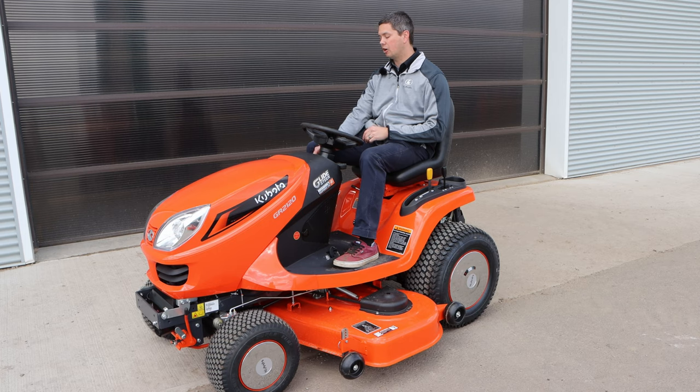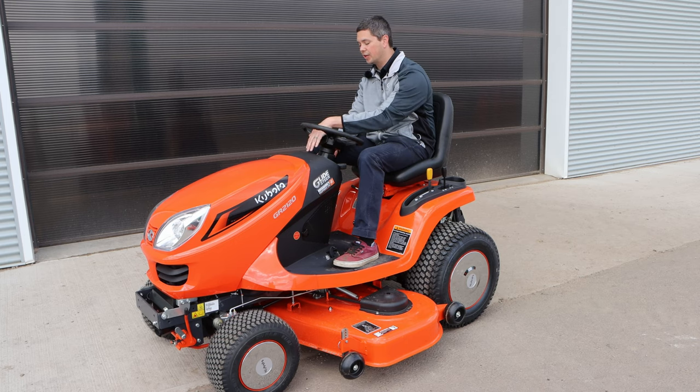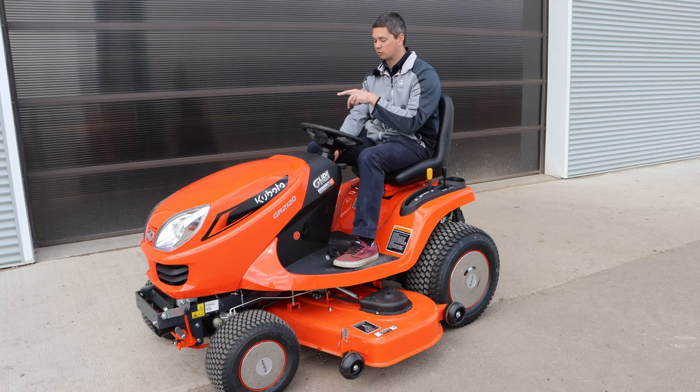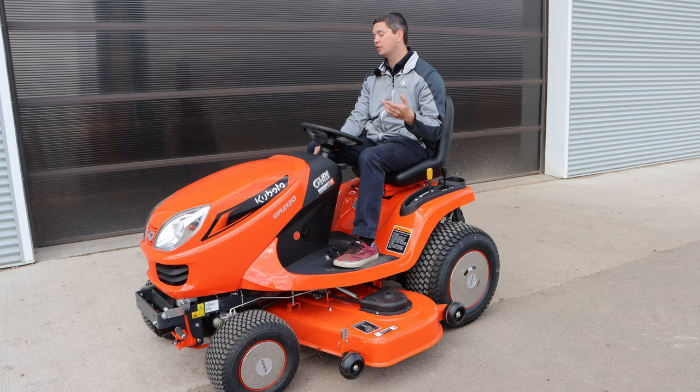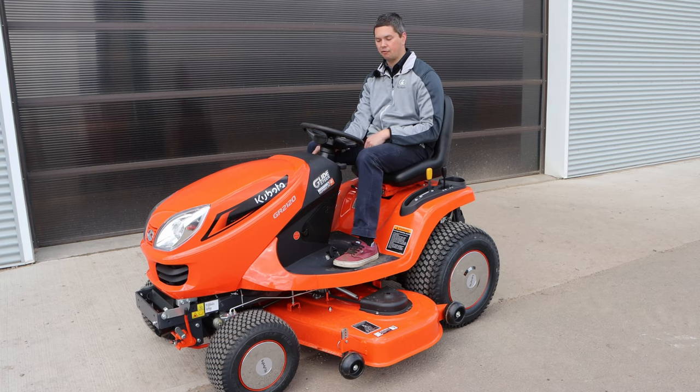On your ignition switch itself, make sure you go over a click to the preheat, which again has an indicator on the dash as well as on the key switch itself — it looks like a circle with a squiggly line through it. On the key switch, you're going to hold it there for 5 to 10 seconds in the summer, and in the winter probably 15 seconds up to 30 seconds depending on whether it's outside or not. Then compress your brake and continue the motion of starting your engine on the key switch.